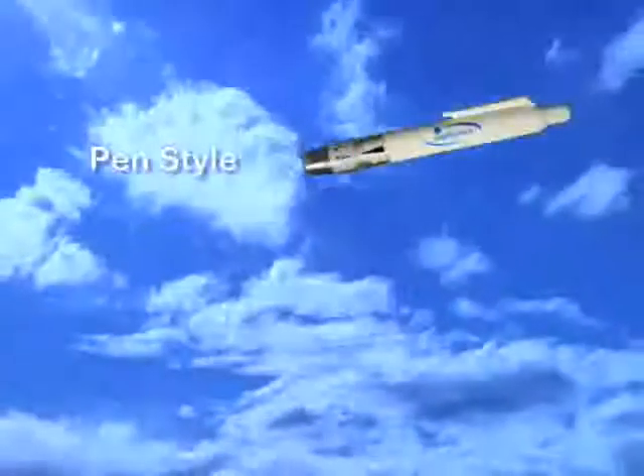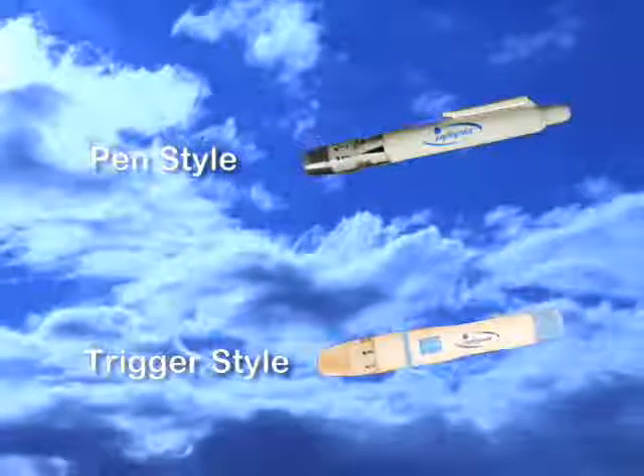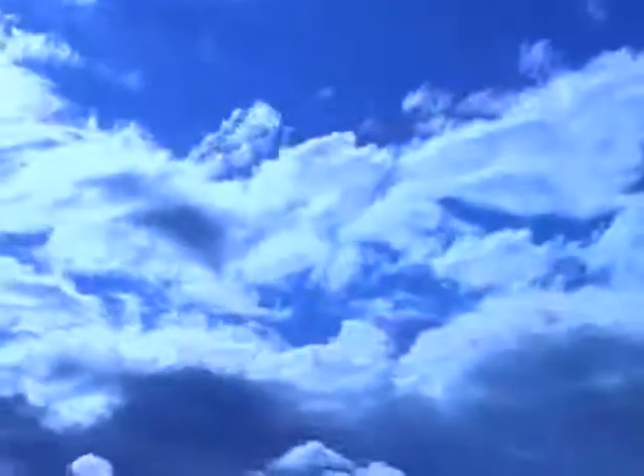Your product kit will contain either a pen style lancing device or the trigger style lancing device. Please follow the instructions provided in your kit. Once you have finished testing, follow these simple setup instructions to begin utilizing the Eocene device.